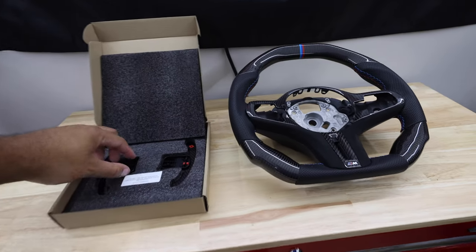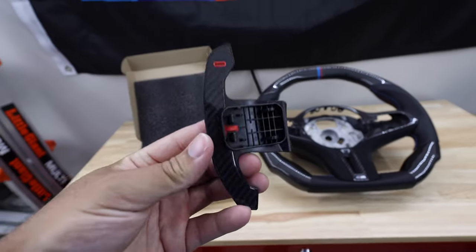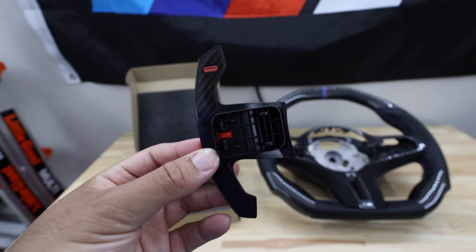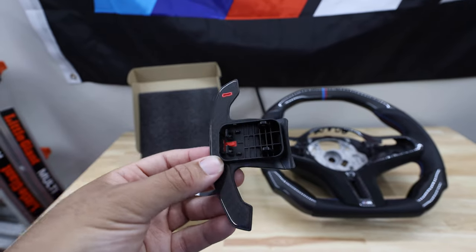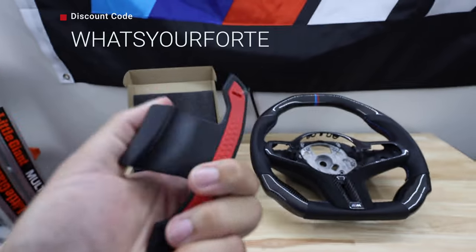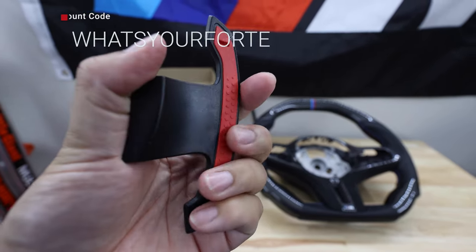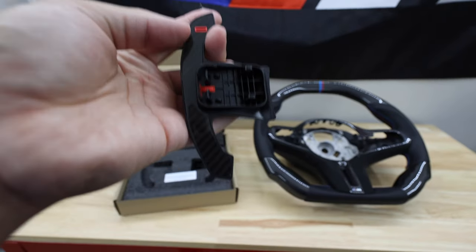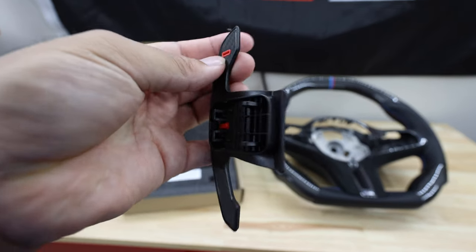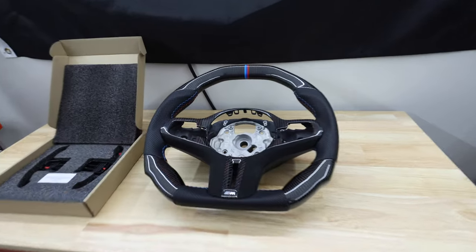Here are the paddles by Auto Technic. These are going to look just like the ones I had on my G80 — I really liked those paddles so I decided to go with these. I'll be linking them down below and I have my discount code from Auto Technic popping up on screen so you guys can save some money. They have the backing just like on the G80 and then carbon front.